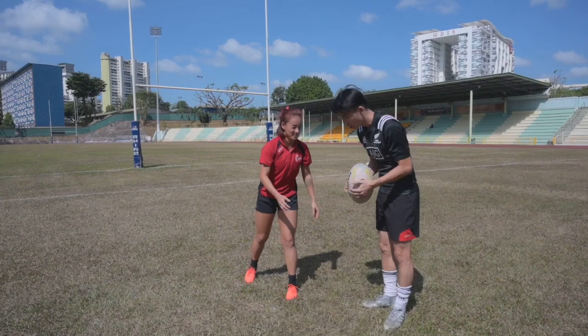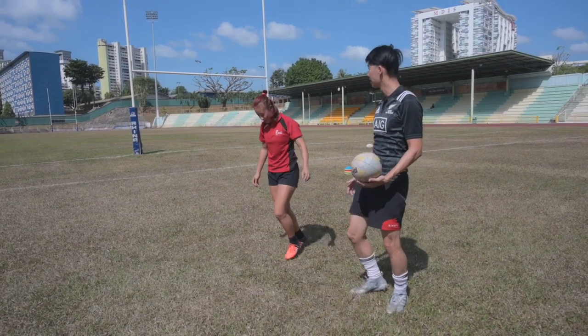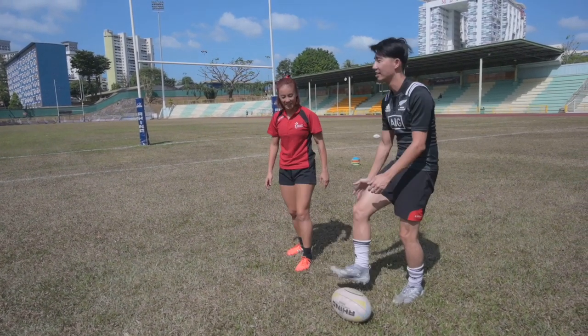One more time. So the moment it bounces I gotta kick it already? Yeah. But I'm in a crouching position — yeah — so I get up and I kick it. Get up and just kick it. I don't kick it from a crouching position. No. From here, just swing on the ball — drop and then kick it.